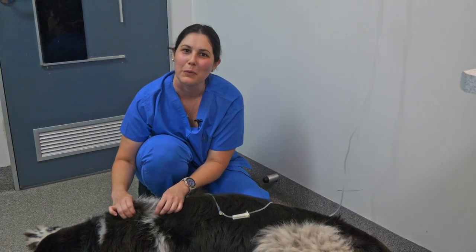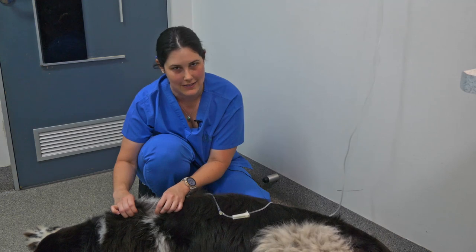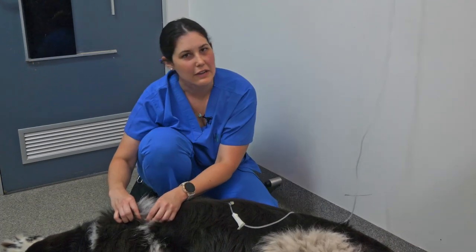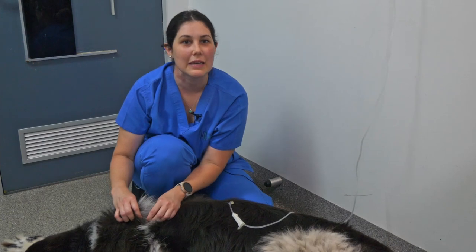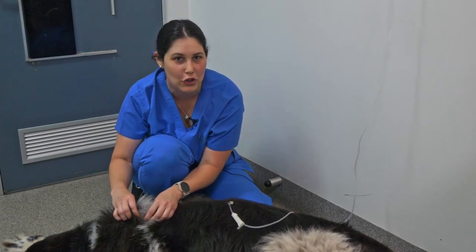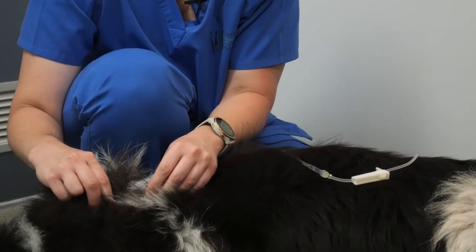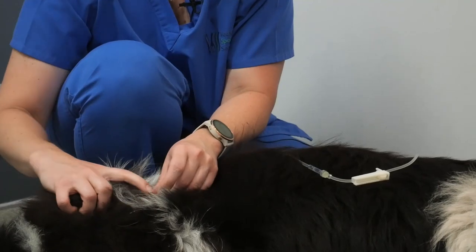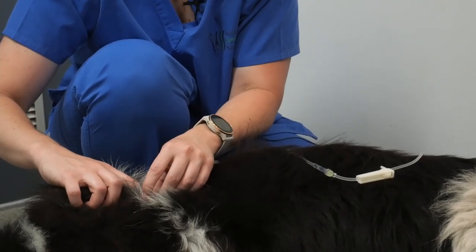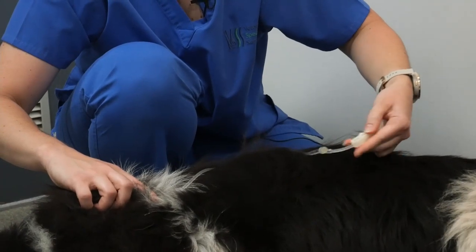Your vet will let you know approximately how much fluid to give into your pet's subcutaneous space. If your pet is not comfortable with the fluids being given, it may be helpful to have a second person distracting them at the front — giving them a treat or maybe a pat. Once you've given the appropriate amount of fluids, holding the needle securely, roll back down that ball and turn the fluids off.